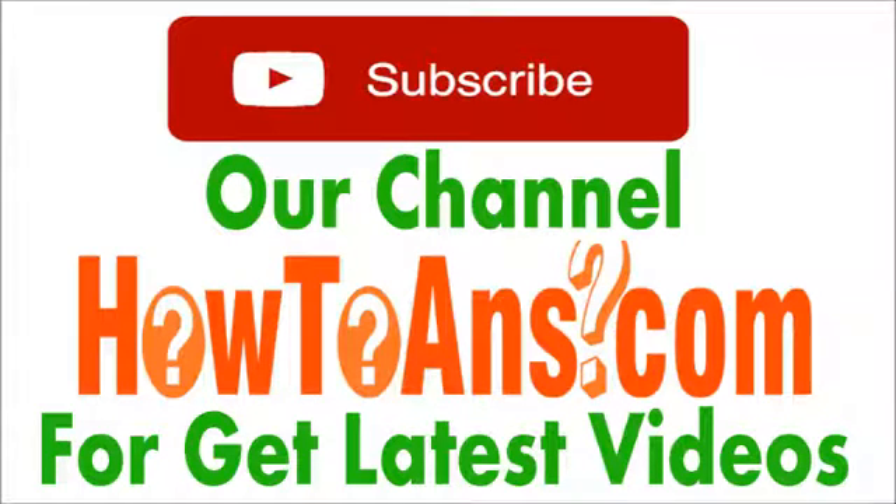Thank you for being with us and keep learning from How To Answer. Don't forget to subscribe and share this video if you found your answer.